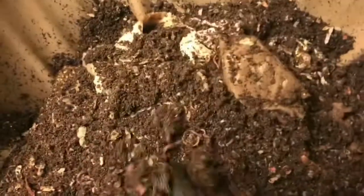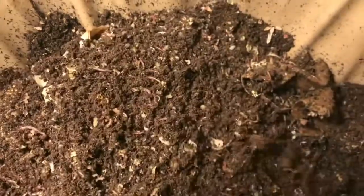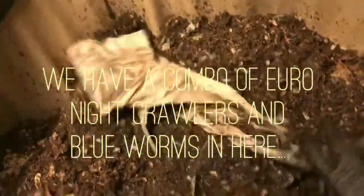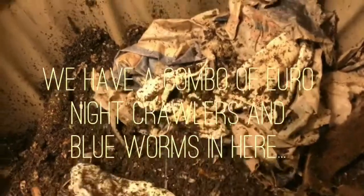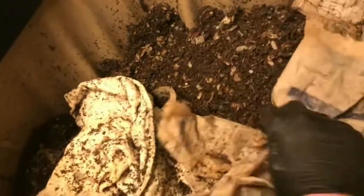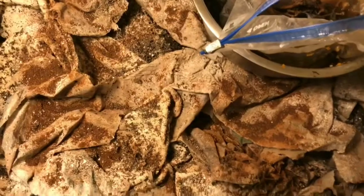Good news is I can see nightcrawlers as well as the blue worms, so they're living harmoniously together. I'm going to level out the top here and use some of this existing bedding as a base that we will feed on top of, and then feed across the whole surface and cover everything up with some more bedding. Let me grab the food and we will get these guys fed up.